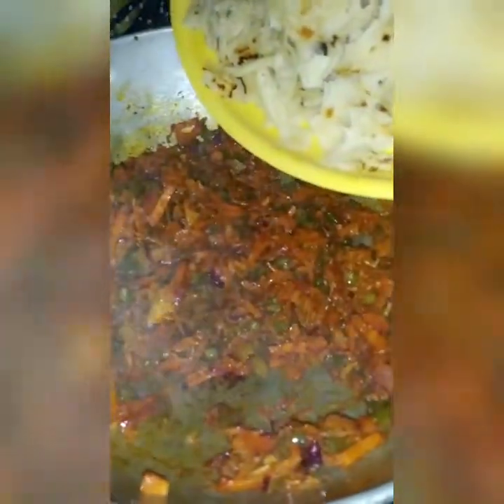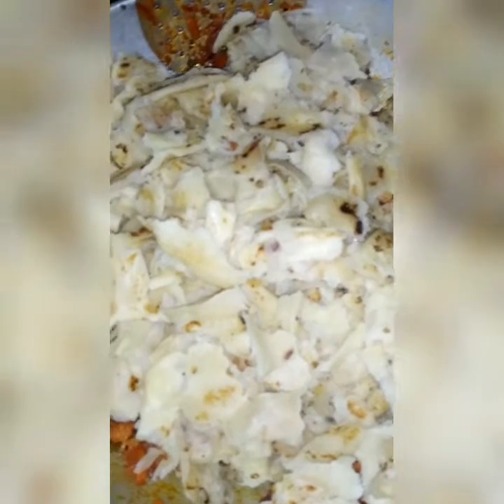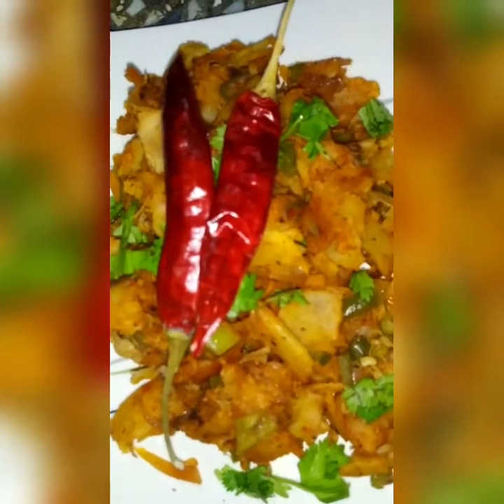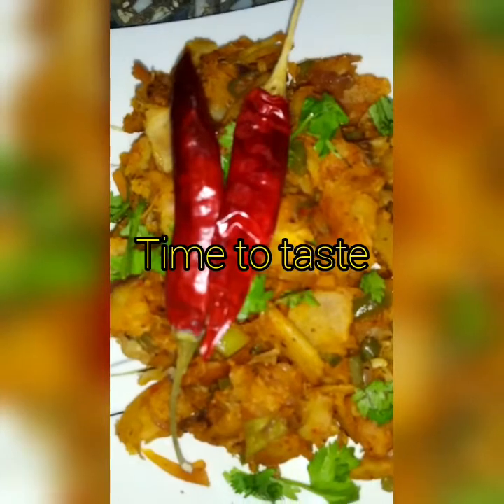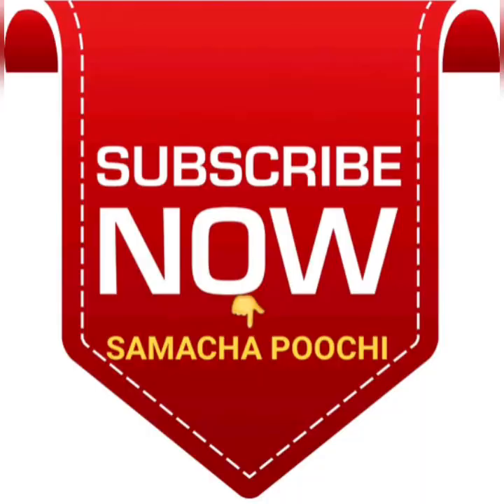Now let's put it in for 5 minutes. Now let's put it in for 10 minutes. Now let's mix it together. Let's put it in. Thank you.